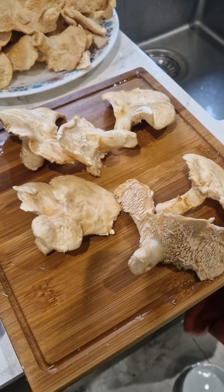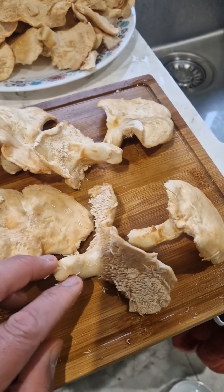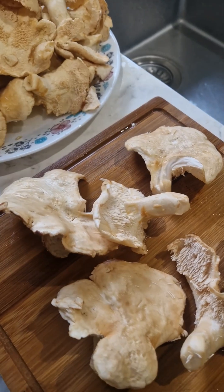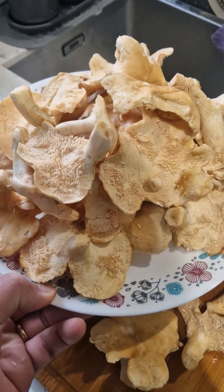The moisture will just go away once you cook the mushroom, so I think that's why some people don't like to wash the mushroom — because of the moisture. But look at this: that's a whole plate of hedgehog fungus.